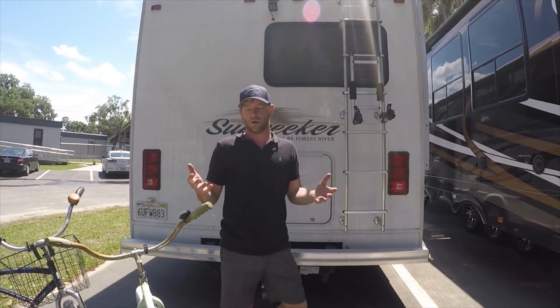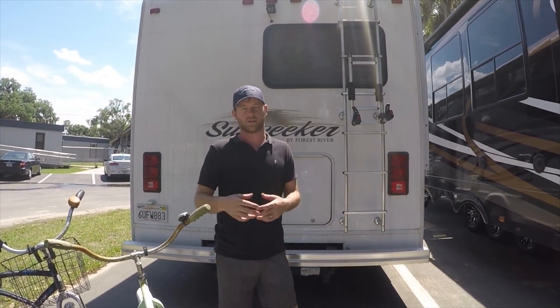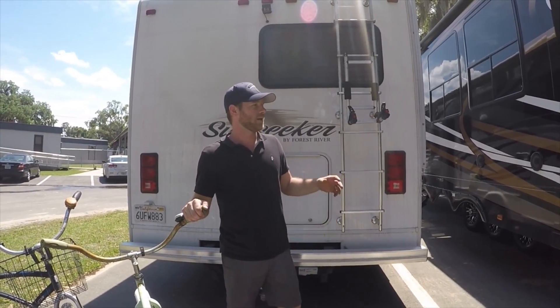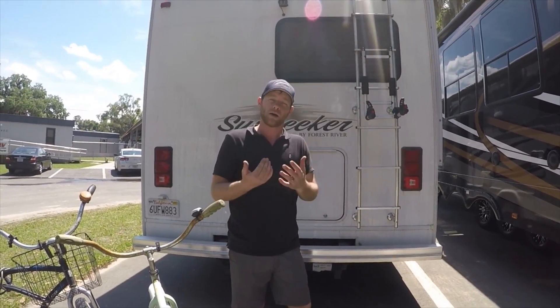So how do you tow or bring your bikes? There are a variety of options and it depends on your setup. A lot of people put them in the back of their truck. We now have a toy hauler so we're going to be able to just put it in the back.